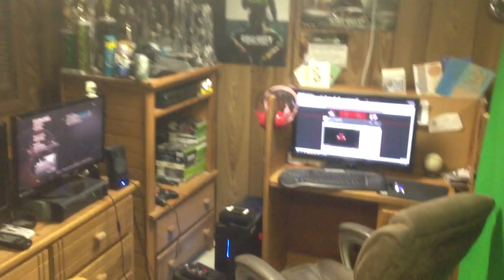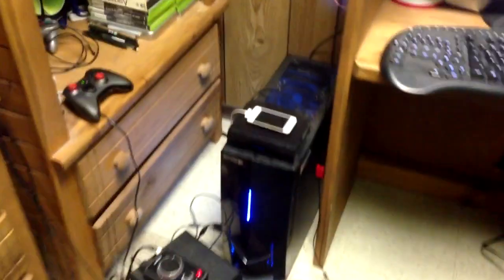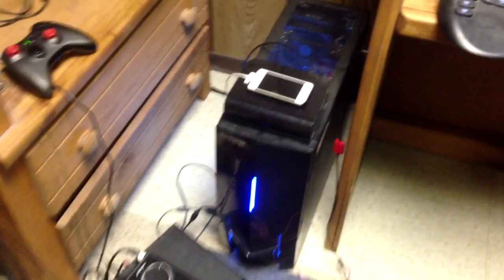Oh yeah, last but not least, a calendar. But yeah, that's pretty much my whole setup right there. I hope I didn't miss anything too important. I did forget about my computer, but you guys did see that in my last setup video, along with the iPod Touch on top.